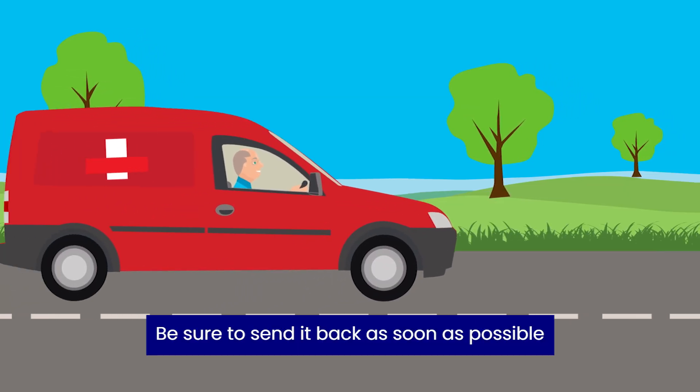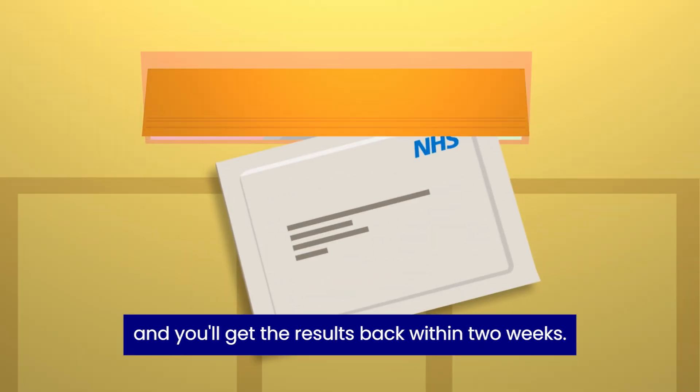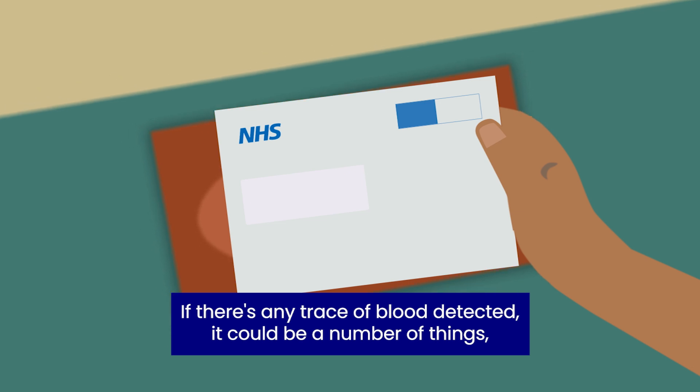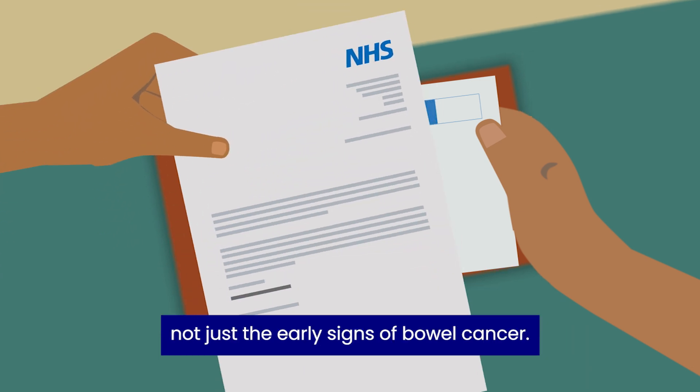Be sure to send it back as soon as possible and you'll get the results back within two weeks. If there's any trace of blood detected, it could be a number of things, not just the early signs of bowel cancer.